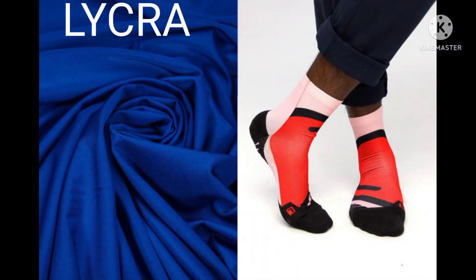Lycra. Wash properly so that it retains its elastic qualities. Use a mild detergent that contains no chlorine bleach. Always air dry.